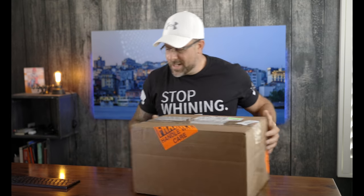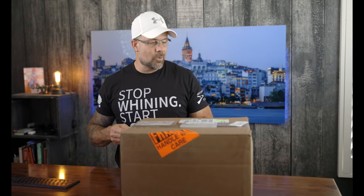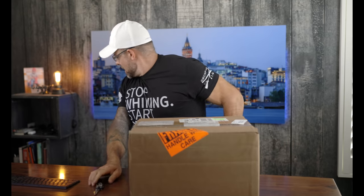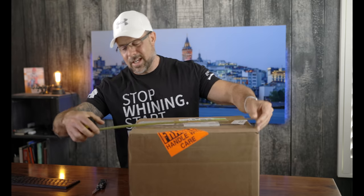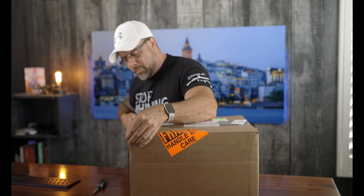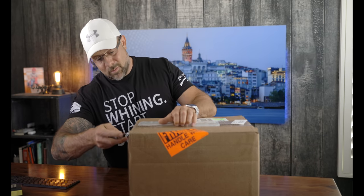Let's crack this sucker open and see what it comes with. The box is marked fragile with care, and it measures 18 by 10 by 14.5 inches. So if you're a measurement person, there you go.